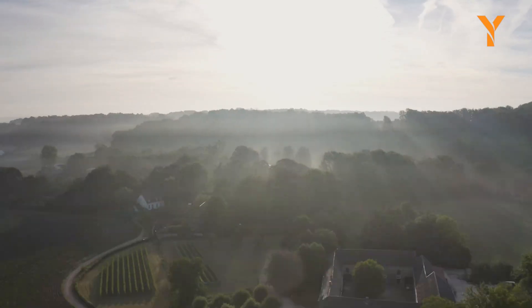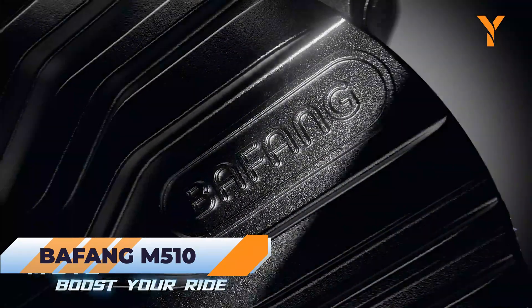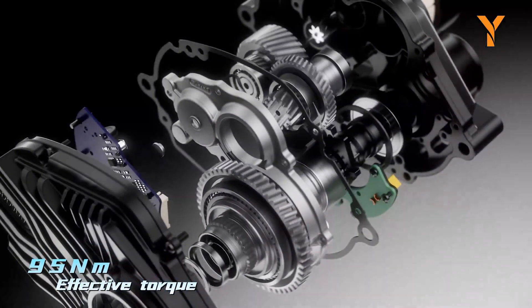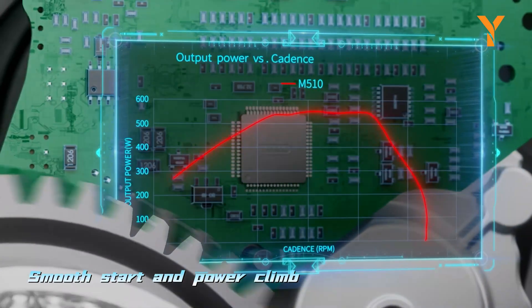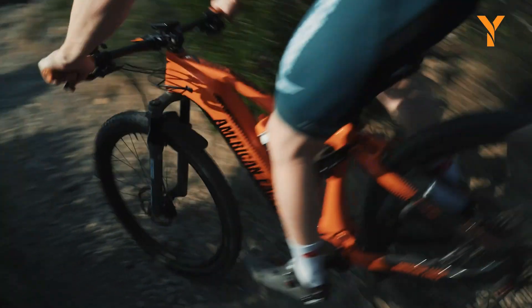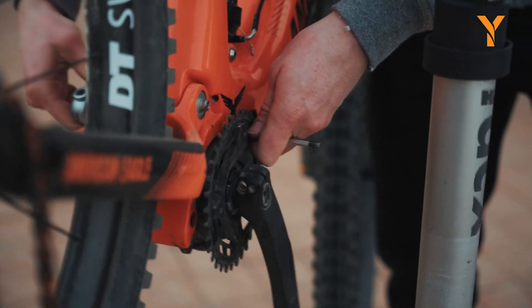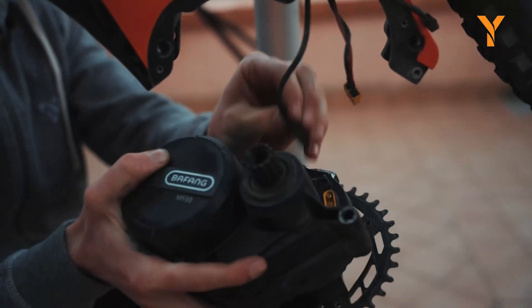Shifting from urban streets to intense off-road adventures and mountain biking, the Bafang M510 conversion kit takes center stage, emphasizing pure performance in rugged mountainous environments. With an impressive maximum torque of 95 Nm and a true power output of 250 watts, this upgraded drive system delivers a 20% increase in power, making it the perfect partner for tackling the most demanding trails. Its intelligent pressure sensor intuitively adjusts to the rider's pedaling effort, supplying the precise amount of power needed at any moment.